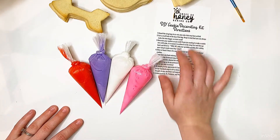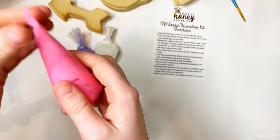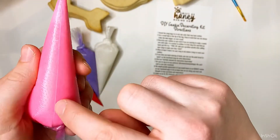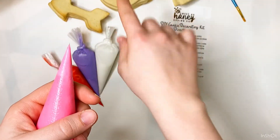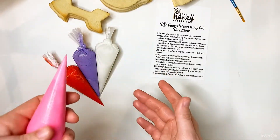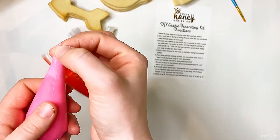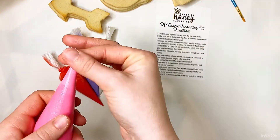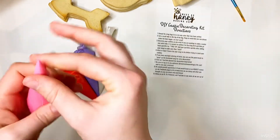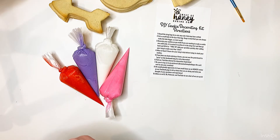I just want to go over some tidbits from the directions. One thing for number two — to cut a small hole in the tip of the bag — here is the thing: on your bag you have the seam, and you want to cut your hole perpendicular to the seam. That'll make sure that when you start flooding your cookie you don't have any indentations. With this consistency of icing it shouldn't matter much, but this just ensures a clean surface. Also as mentioned, always cut small and then cut bigger if you need to, because you can always make the hole bigger but you can never go back to it being smaller.